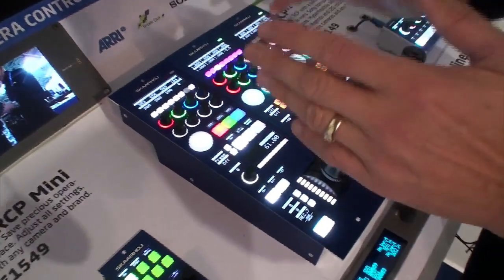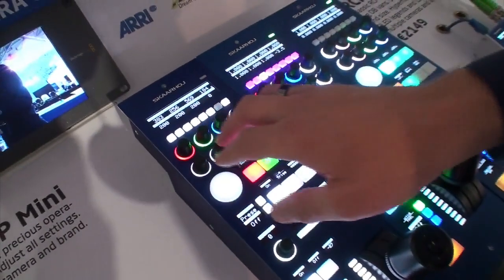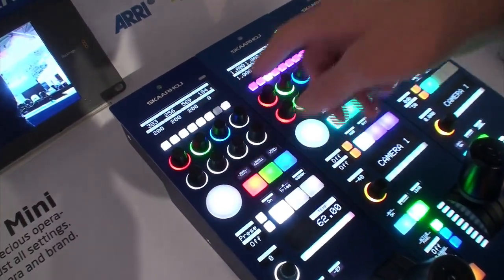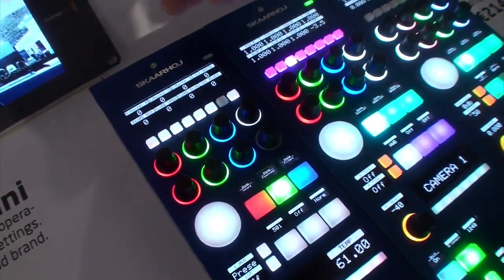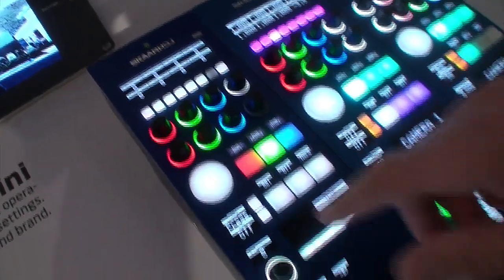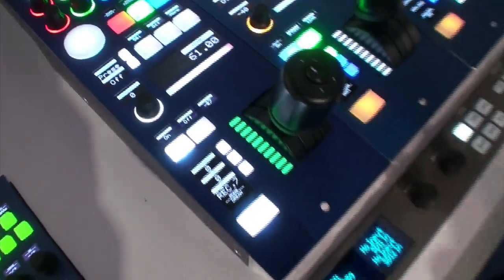We have access to all settings in that camera — that means red, green, blue gain, and we have control over the red black levels. We have various filters that we can adjust, and we have functions like flare and master SDI white, various LUTs we can load and set — essentially all the features that this camera gives you.